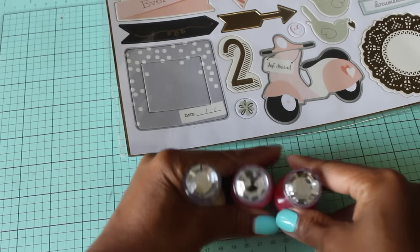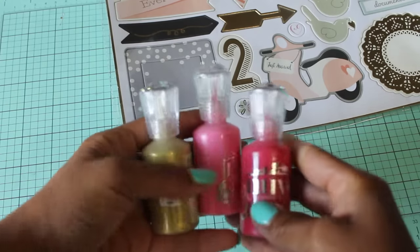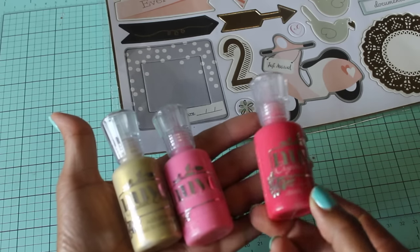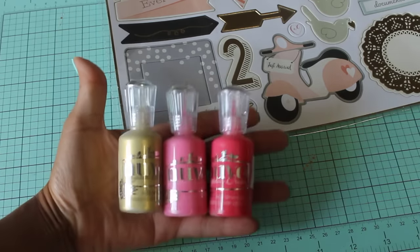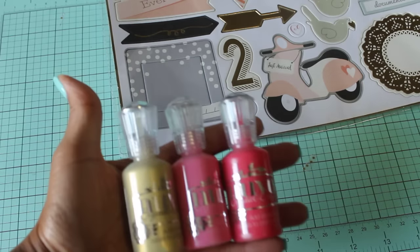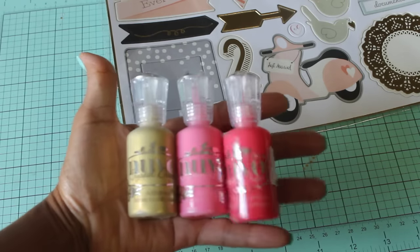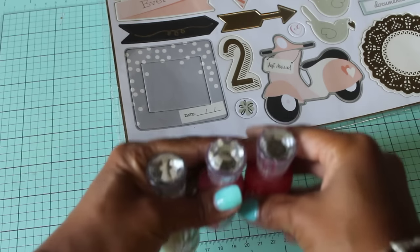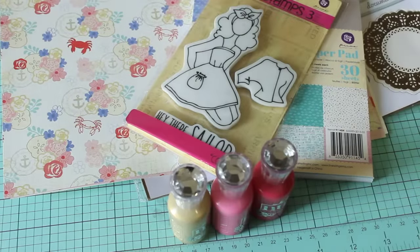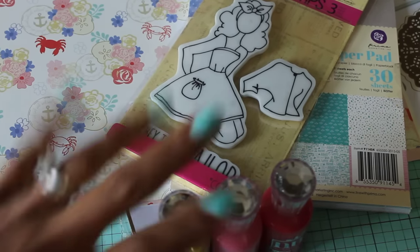She also pointed out these really cool Nuvo crystal drops. I don't know if you guys have seen these — they're super adorable with little shiny diamonds on top. I got gold, pink, and a red color. I've never played with them before but she said they dry very quickly — you can make your own enamel dots or draw out different shapes and they dry so you can put them on your project. I'm definitely going to play with these. That is my haul for today! Hope everyone is having a wonderful day. Leave me a comment and I'll see you in my next video. Bye for now!